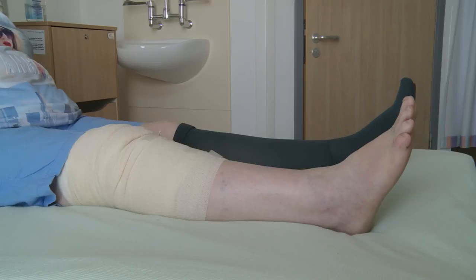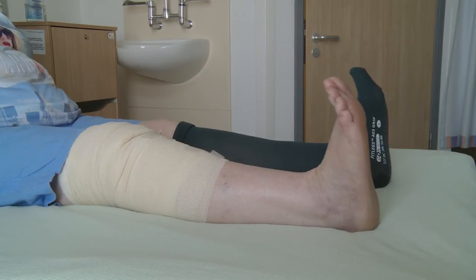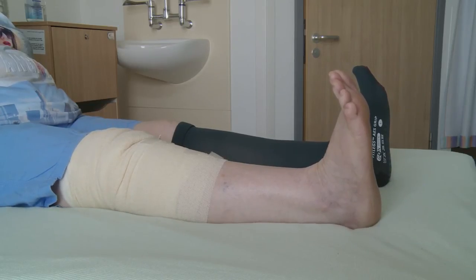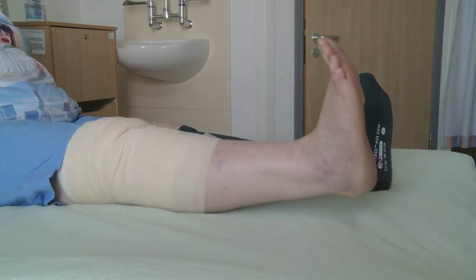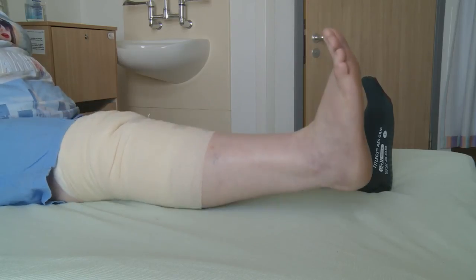Sitting on the bed with your legs straight out, pull your toes and foot up towards you. At the same time tighten your thigh muscle, push your knee straight and lift your leg about six inches off the bed. Hold this for five to ten seconds then lower slowly.